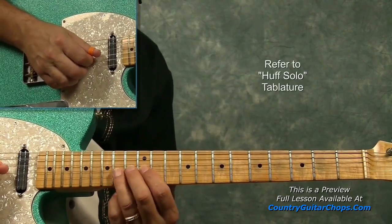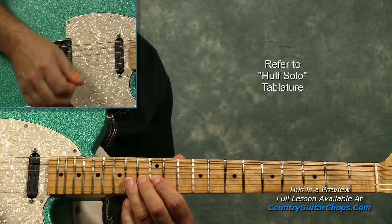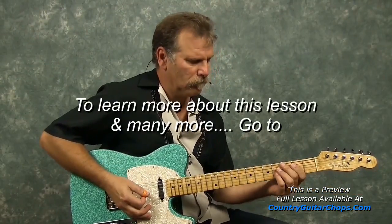We're on the G string, 12th fret, or 14th fret. We bend that up a whole step — I'm on the G string, 12th fret.